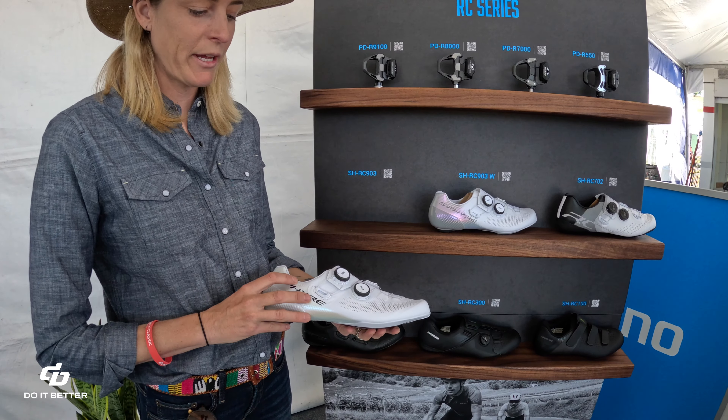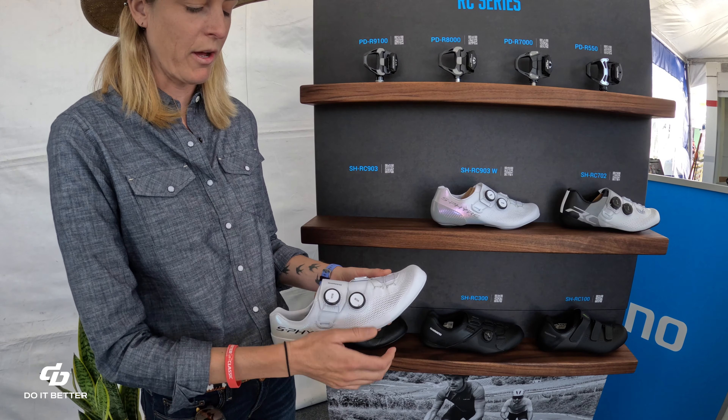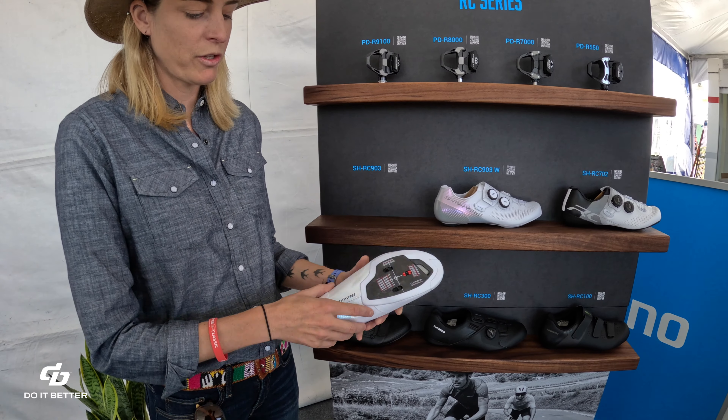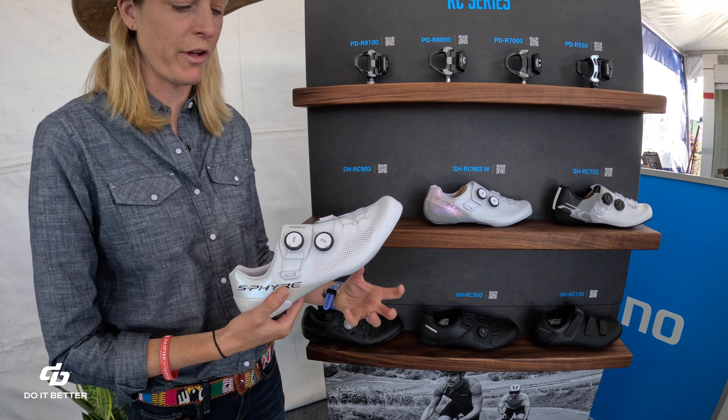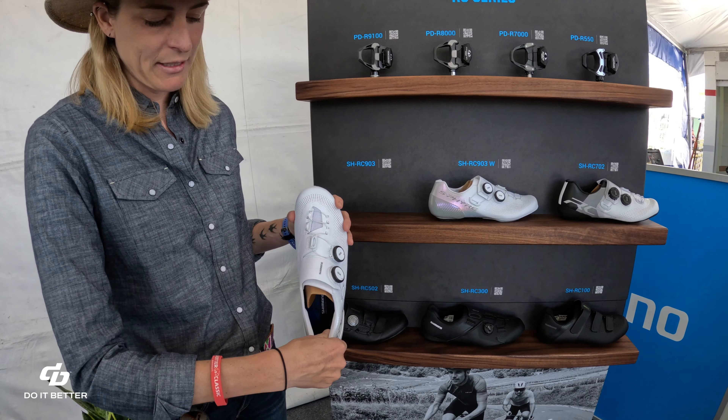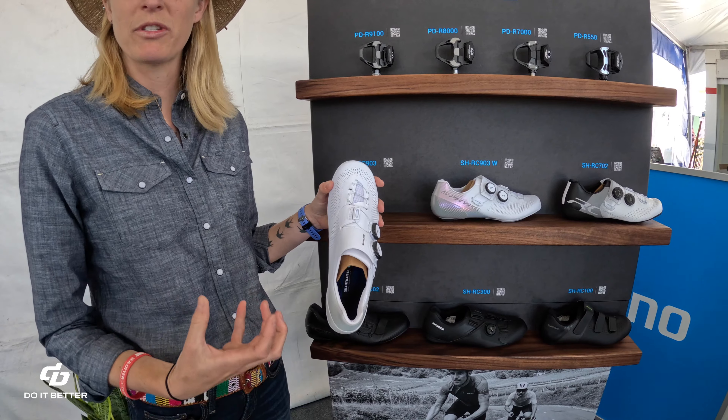Super comfortable, kind of like a slipper-like fit. It's a full surround upper, so you can kind of see it comes all the way through here — it really wraps the foot, really holds the foot in there. And there's a real nice heel cup here that also grips the heel.